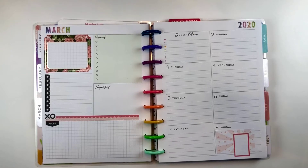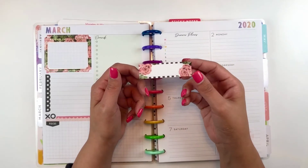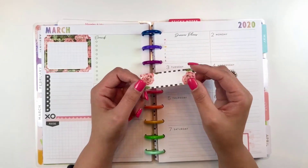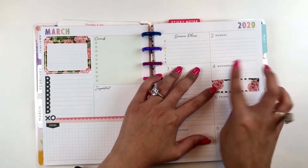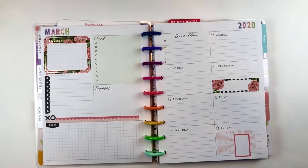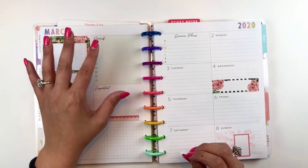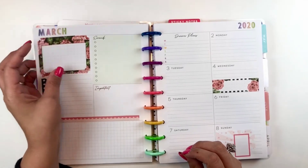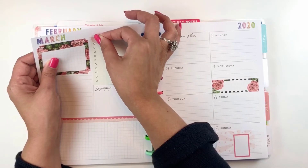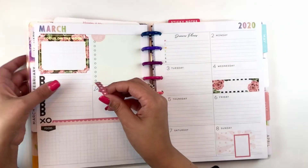One nice thing about the Simply Lovely sticker book is that it actually has a lot of stickers that are perfect for the dashboard layout. There are plenty of vertical stickers for the vertical layout, but it also has quite a few dashboard layout stickers that are just perfect for this. I'm going to add that there. I also have this little section that says 'errands' — since this is my social media planner for my blog, YouTube channel, Instagram, and Etsy store, I don't really need errands, so I'm going to cover that up and add a checklist sticker over that space as well.